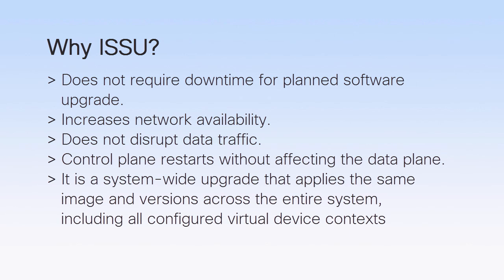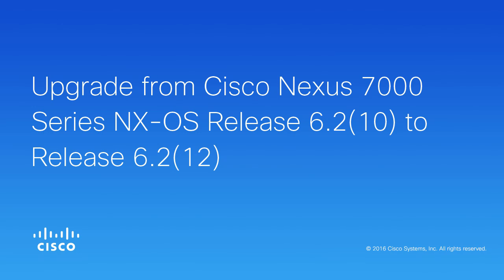ISSU upgrades the entire system, including all the configured VDCs. To understand the ISSU process, let us see an example of a Cisco Nexus 7000 device being upgraded from release 6.2.10 to 6.2.12.